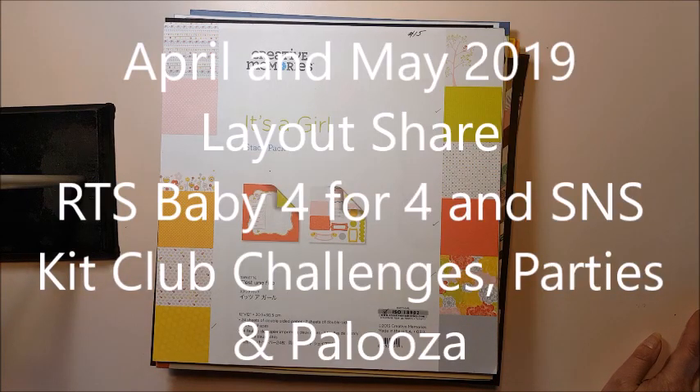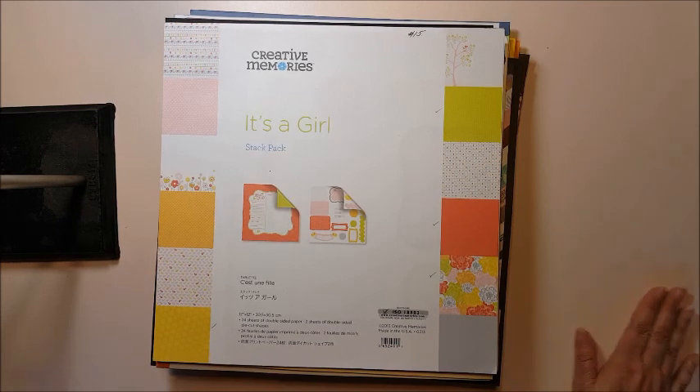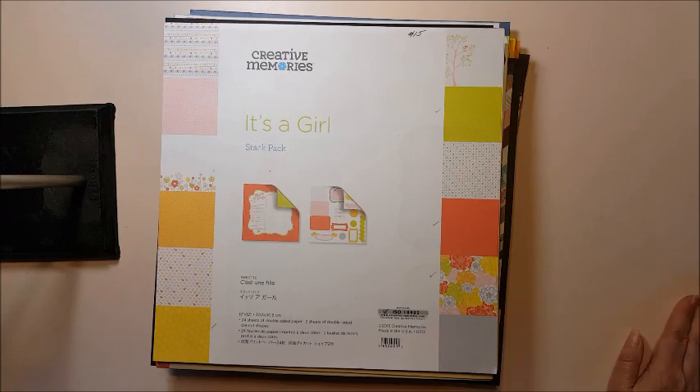Hi everyone, tonight I wanted to share my April and May layouts. The first couple are from the Record the Story YouTube site — I did the 4x4 baby series — and then the rest are from the Secret Not Secret Kit Club, the Challenges, Paperpalooza, and a few from the Retreat I didn't include in my last video. These are the two — or three — sites I really get a lot of inspiration from, along with Sarah's Scrapp's Rediscover Your Stash. All the women on these sites are wonderful and very inspirational. If you're looking for inspiration or want to try something different in your scrapbooking, I highly recommend them. The Secret Not Secret Kit Club — I'm not sure if it's a free site or if you have to purchase the kit. Record the Story is a free site with a website and a YouTube channel. So let's get started.